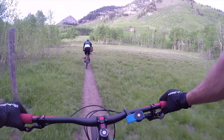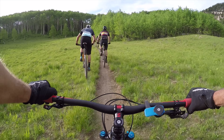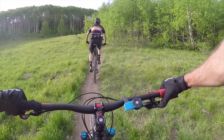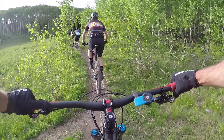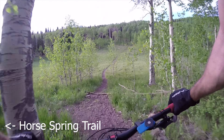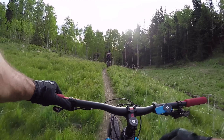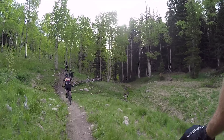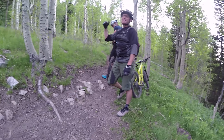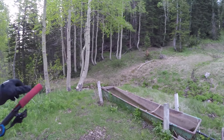Oh, that's pretty. This is why you can come up here and you don't even need one bottle — you can ride all day. They got these everywhere. Spring, right out of the spring. It's awesome.